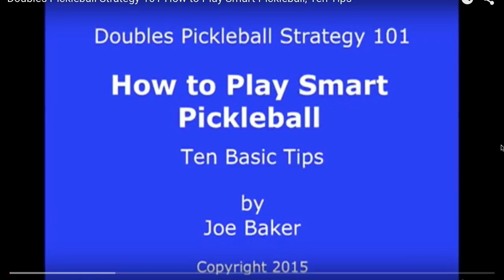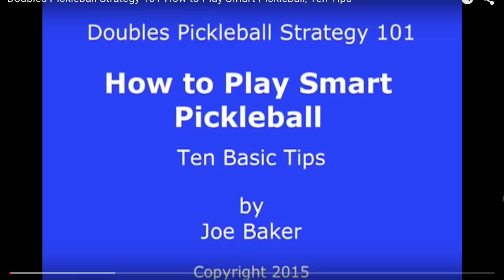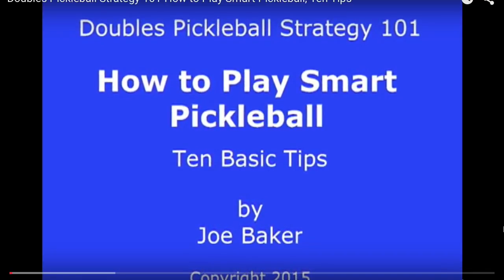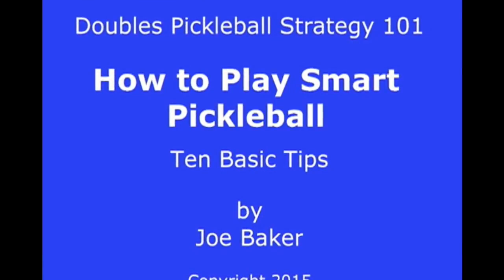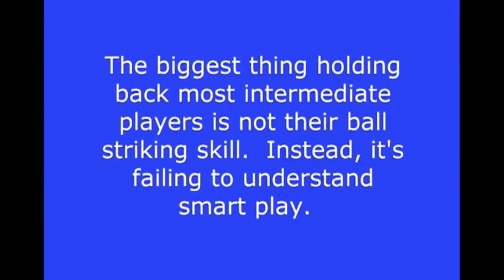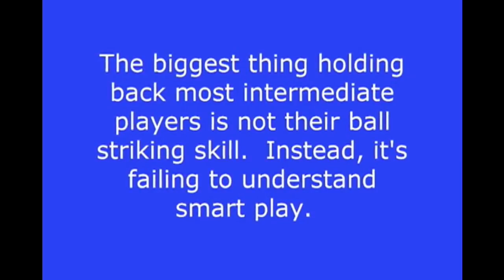Doubles Pickleball Strategy 101: How to Play Smart Pickleball — 10 Basic Tips. In this video we will show you how to play smart or high percentage pickleball. The biggest thing holding back most intermediate players is not their ball striking skill. Instead, it's failing to understand smart play.